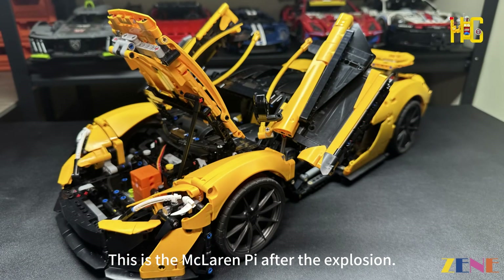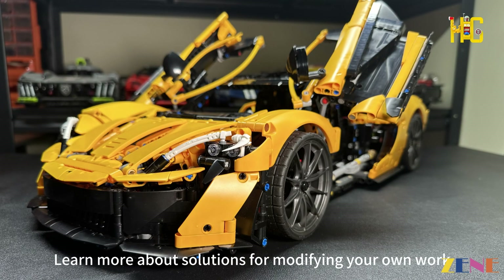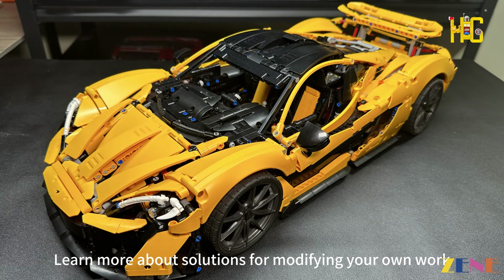This is the McLaren P1 after the full build and modification. If you enjoy content like this, welcome to like and follow for more solutions on modifying your own builds.